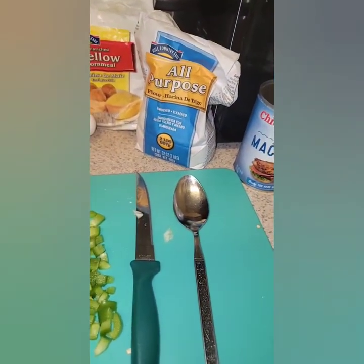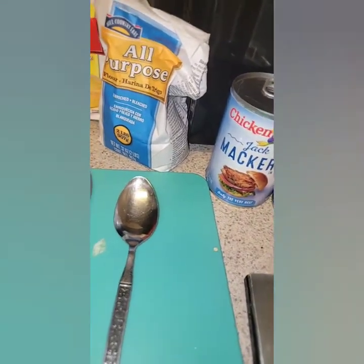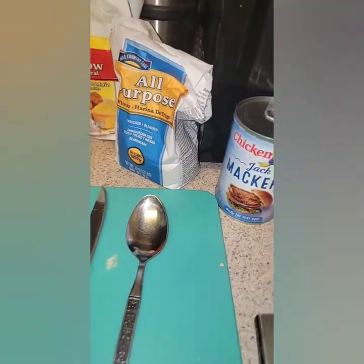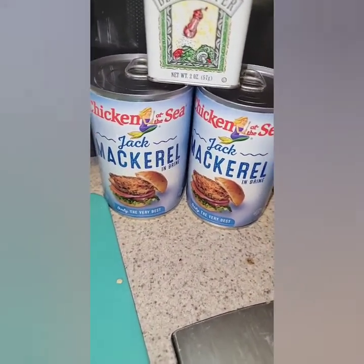Hello and welcome back to Tasting with Teas. I am back with another video. Today we are making croquettes. I'm not going to say salmon croquettes, but I have mackerel today. It's similar to salmon, just a little cheaper.